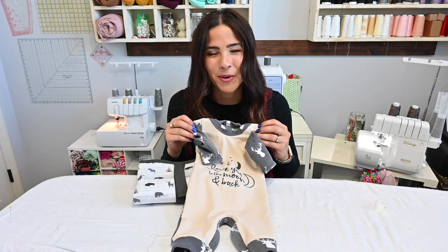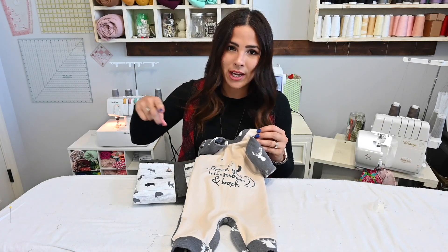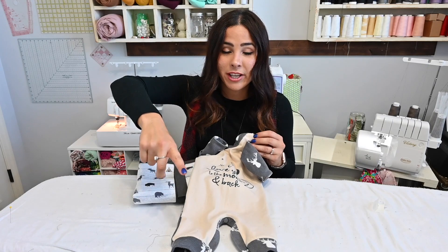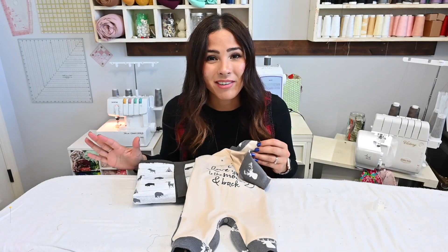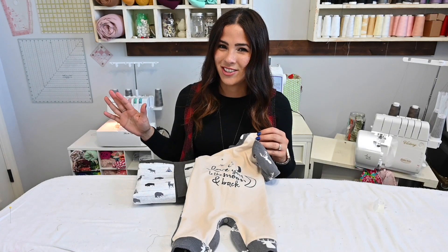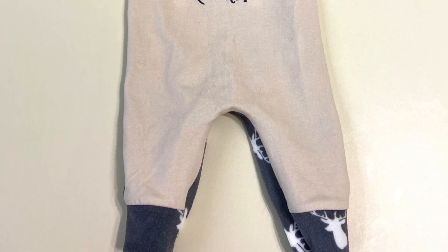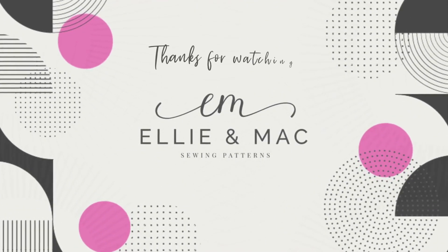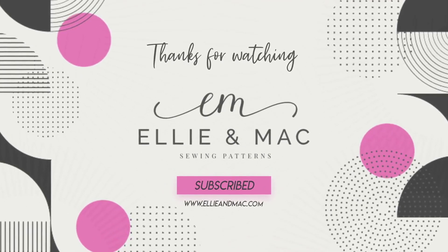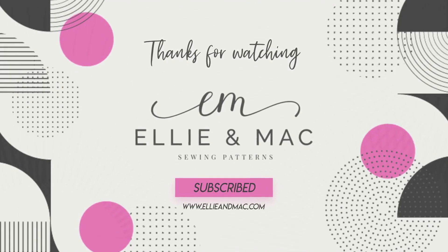I hope you enjoyed this tutorial. Please let me know if you have any questions about anything I did. Comment, like, share, subscribe, and go check out our next video. Come find us on Facebook and Instagram so you can see what everybody else is making and be inspired. I hope you have a great rest of your day and I'll see you all next time. Bye!